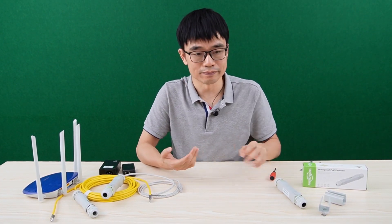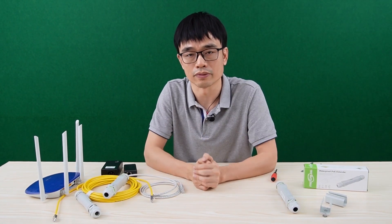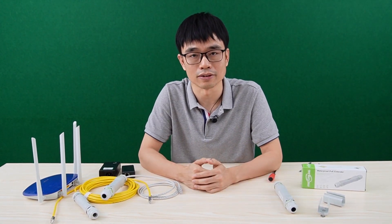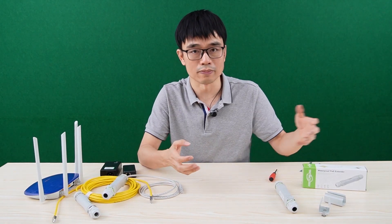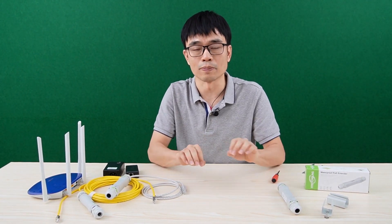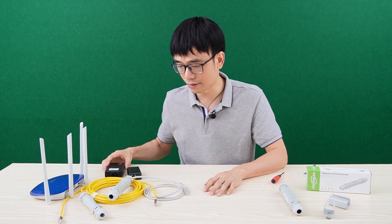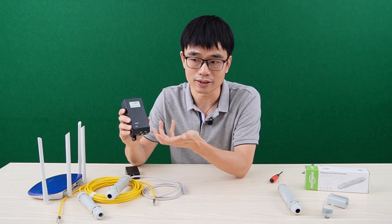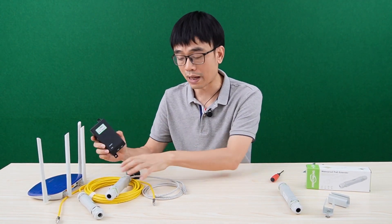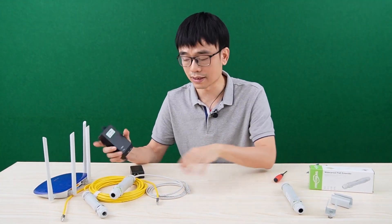The last topic is about using the PoE extender to repeat the data network. We've had some cases where customers are not connecting a PoE camera or PoE access point — they just want to repeat the data network for another router. In this case, you still need to use a PoE injector or PoE switch to send the power to the PoE extender.